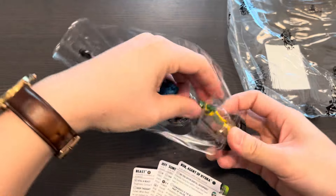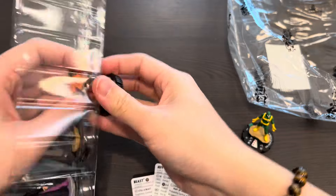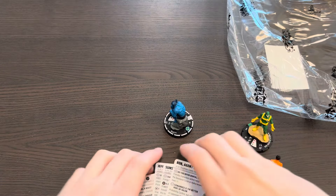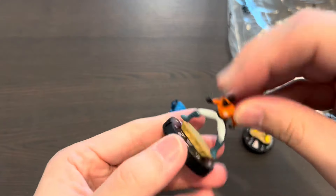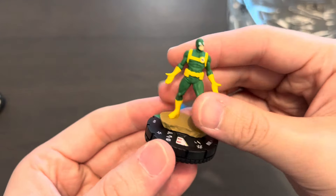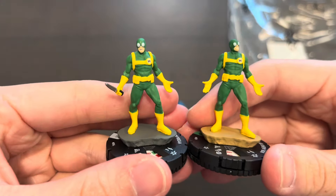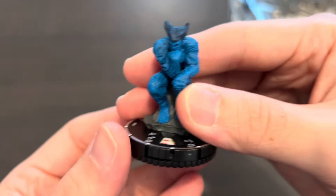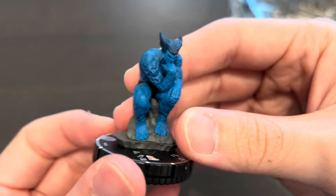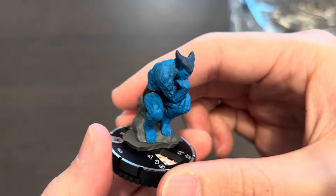Really excited to play this Beast. Let's take a look at the sculpts for these three figures. Here's Sunspot, who's also part of the X-Men '97 series. Here's Bob side by side with the Hydra Agent — looks like Bob is less violent, he's not holding a knife. And here is Beast in deep thought, sitting on a rock thinking about philosophy and stuff — where he can Outwit three different powers.